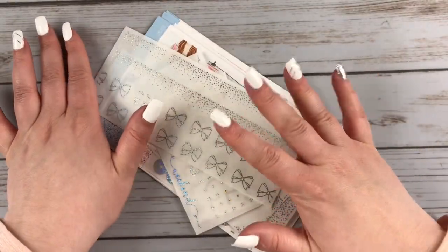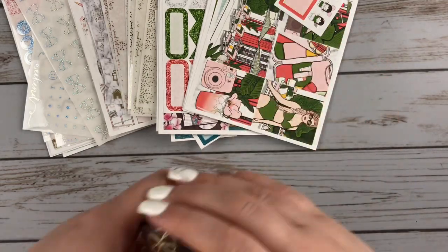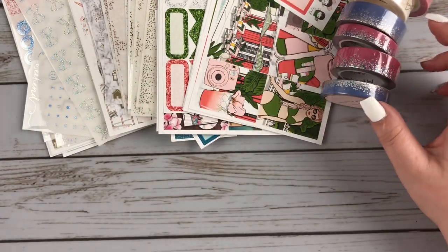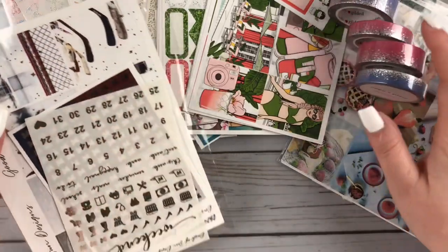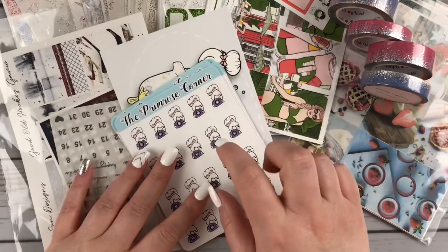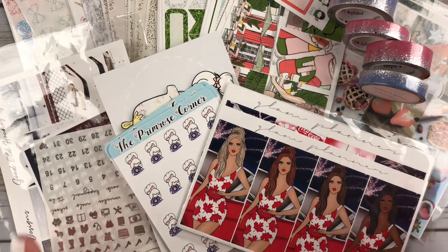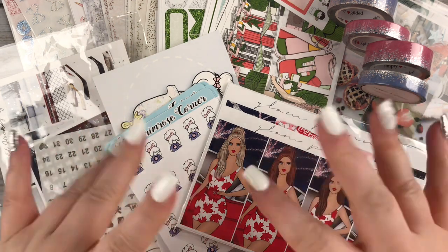So that was everything for the June mystery — I can't even believe that is June. And that is everything for this haul: everything from Scribble Prints Co, Simply Gilded, Silver Antler Co, Dash of Sun Designs, the Primrose Corner, and Glam Planner. I really hope you enjoyed it. If you did, be sure to give it a thumbs up, subscribe, follow me on Instagram — all that good stuff. I'll talk to you guys very soon. Stay well. Bye!